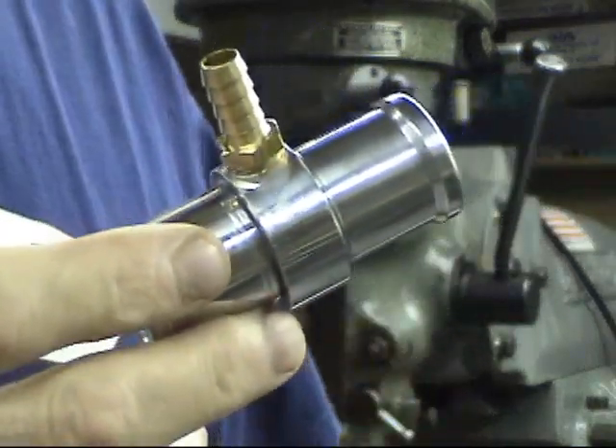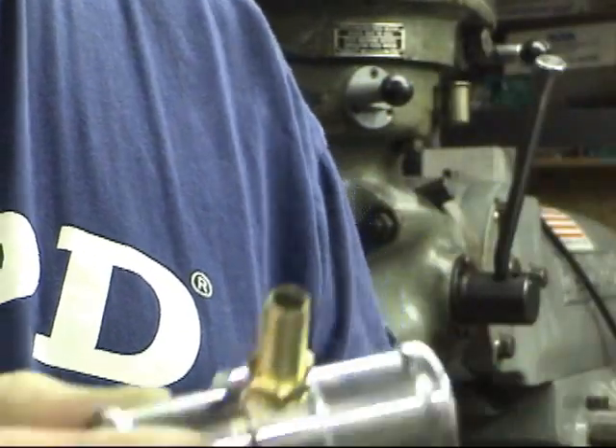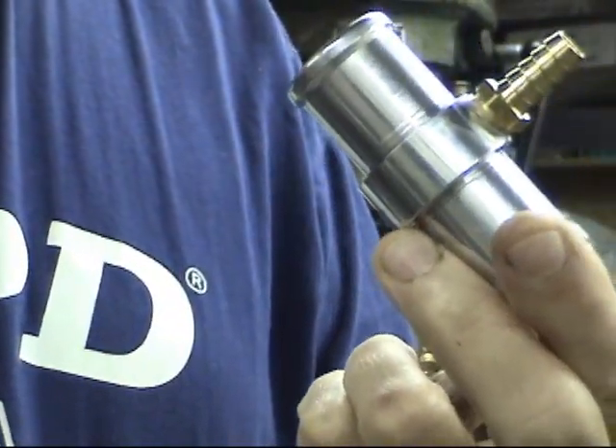Okay, and now here you have the two finished tees. I told you the second one would be a lot faster, at least on the video. Actual time in making the pair of these was about three hours.